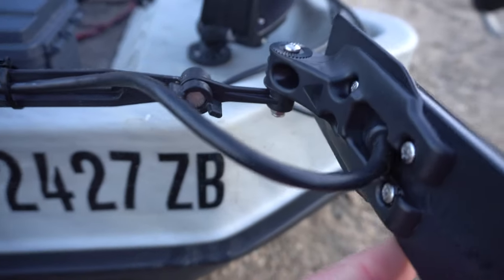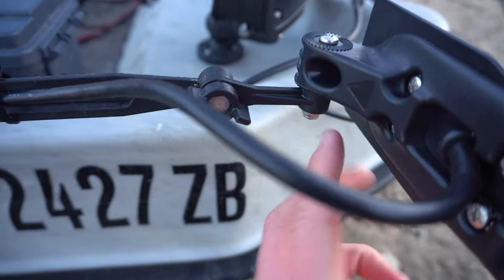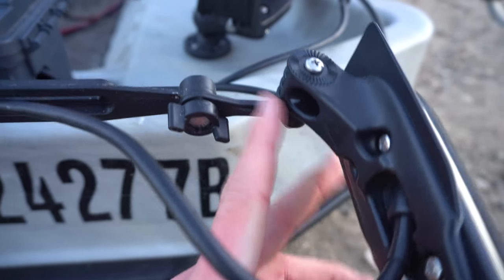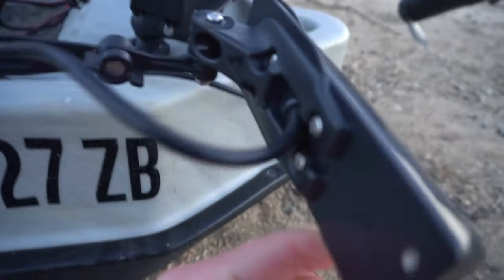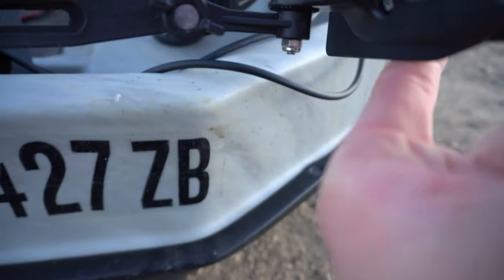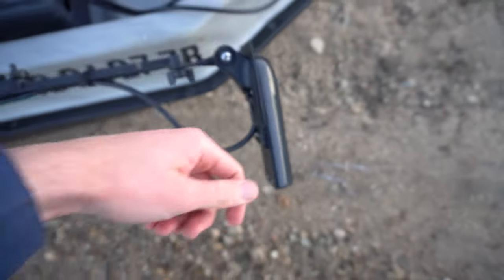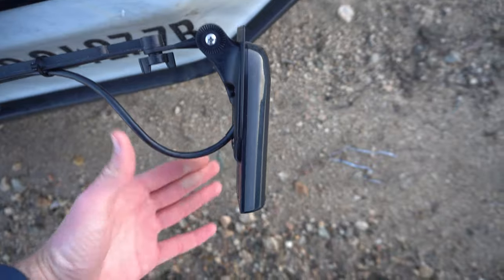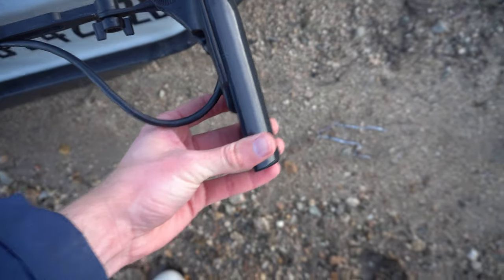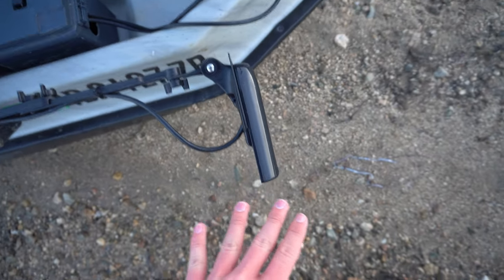The transducer mount is a little different from the old one. The Scotty mount goes up and it's kind of a male fitting, whereas the other was female and slid in between the two pieces with a screw through it. With this one you just connect them straight. All I did was take a screw, put it through both sides, lock it on the other side, and put a little rubber washer in between so if it loosens it won't just fall over. One thing to watch is that any small movement of this transducer can significantly affect side-scan sonar readings.